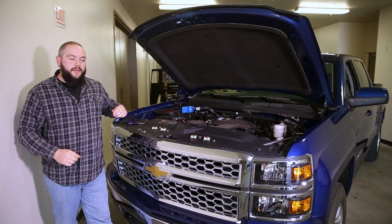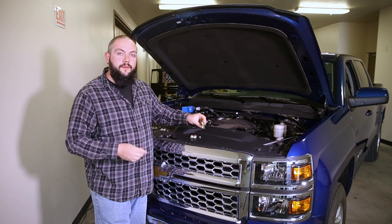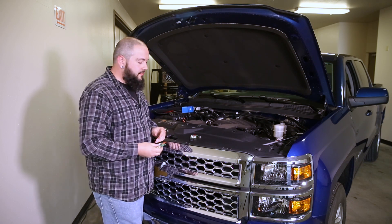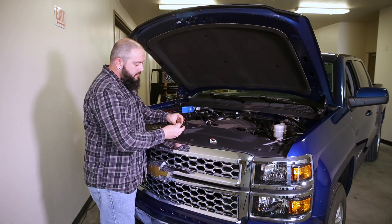After we put the first battery back on the first sensor, we're going to start a clock. We have to install the other three batteries and then get the fuse back in the fuse holder before that five minutes runs out. Having everything up here under the hood makes that a very quick process.